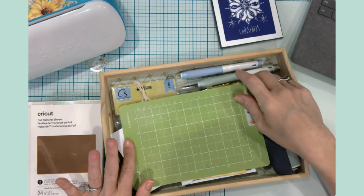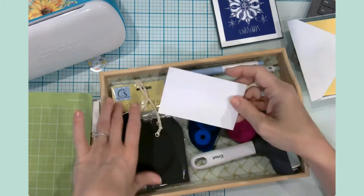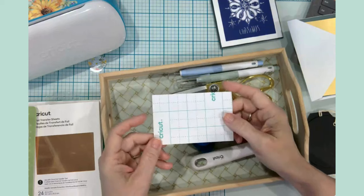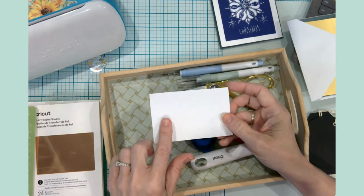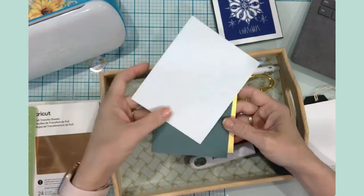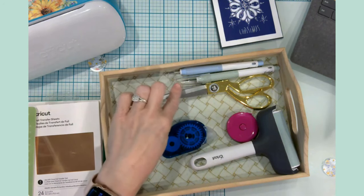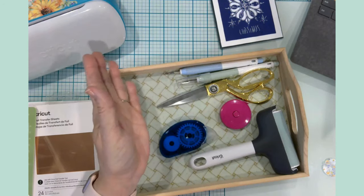Some of the other things you'll need for a project like this: we're going to use our Joy mat. Today I want to make some gift tags — I have some chalkboard tags from the Dollar Tree — plus a small piece of Cricut sticker paper cut down to about three by four and a half for envelope stickers. I'd also like to do a cutaway card and show you how to foil your envelopes. Other tools you'll need: a brayer, some adhesive for your cards, a weeding tool, measuring tape, scissors, and a true control knife.